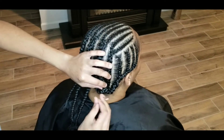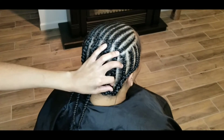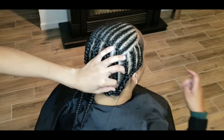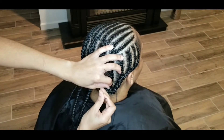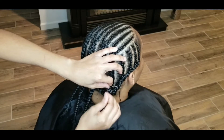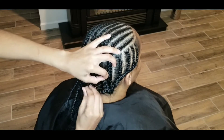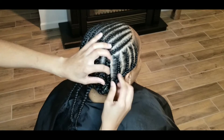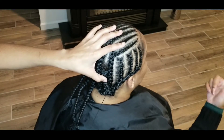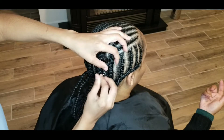Right here I'm taking my needle and thread, flipping the braid up, and beginning to sew it down as flat as possible. That's the key to not having any lumps or bumps in your weave. When you feel through your hair, you have to make sure your braid base is very secure. I'm holding the braid as I sew it down to keep it as flat as possible. Keep in mind you don't want to pull too tight when you're sewing a braid down.